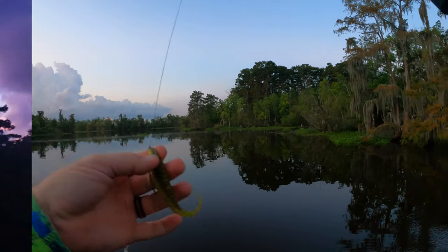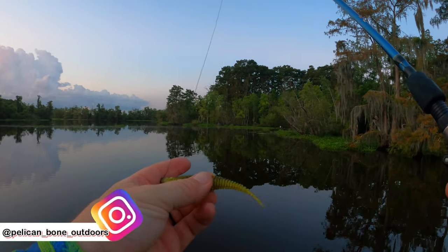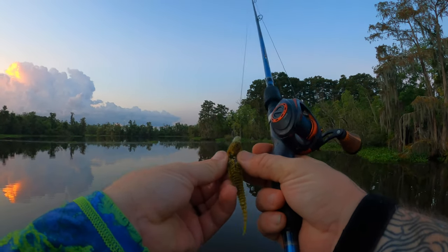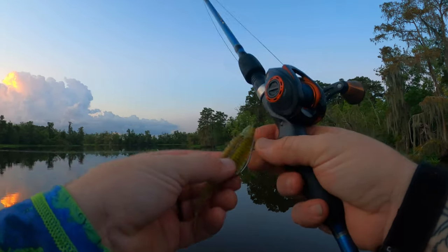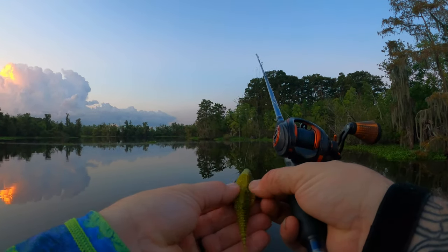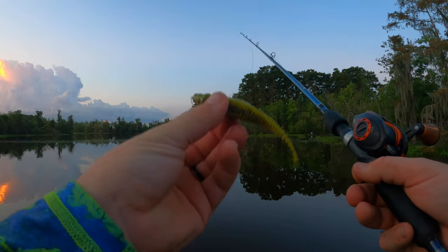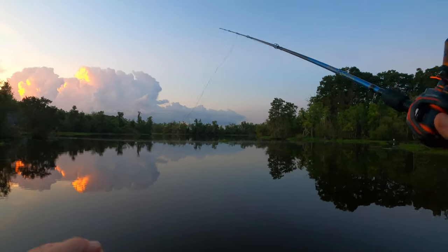If you're not familiar with the Yoda worm, this is what it looks like. It's got a really shaky tail and all of these ribs going through it. I like the profile. On all four sides it has a split where it'll hide your hook, making it weedless. It's a two-tone color — kind of a watermelon seed on top and a little more chartreuse with some silver sparkle. Right now I'm just gonna throw it on a weightless Texas rig and see if we can get a bite.